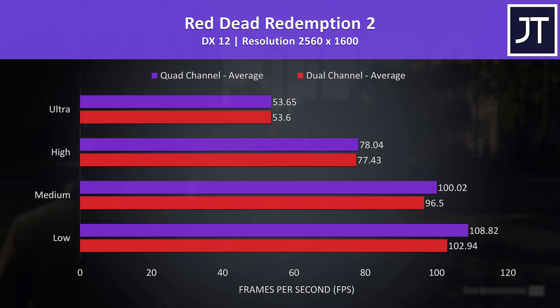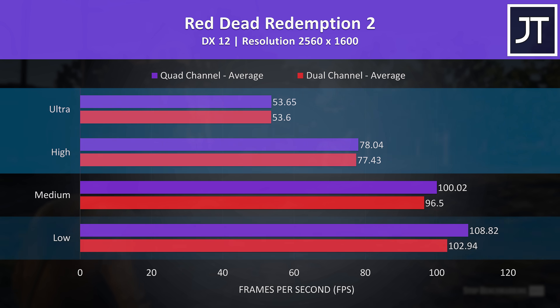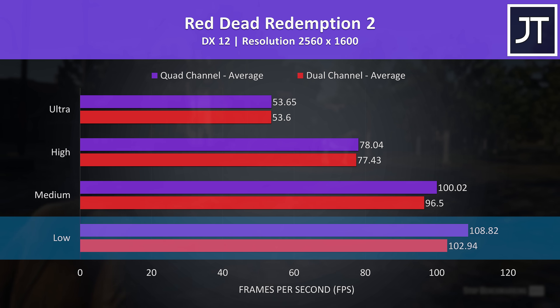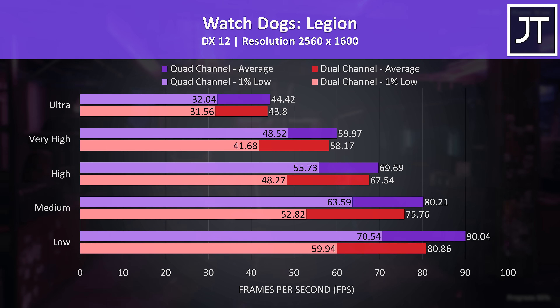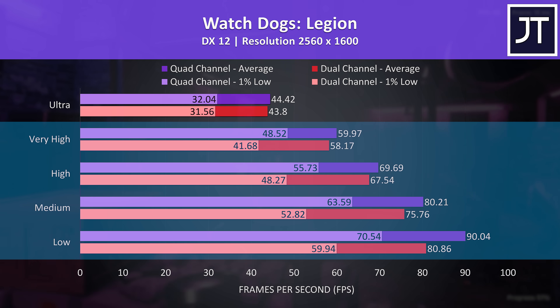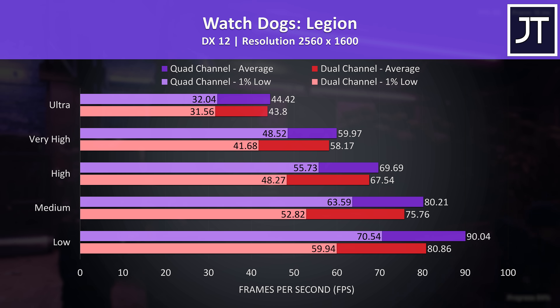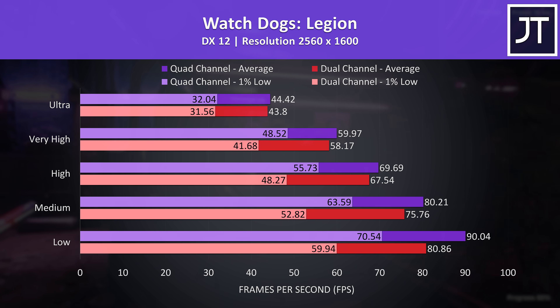Red Dead Redemption 2 is quite GPU heavy, so no surprises that high and ultra settings were performing basically the same whether or not we had the memory stick installed. Low settings was able to get a 6% boost with the memory installed, but nothing major. Watch Dogs Legion also had basically no change at ultra settings, but at all lower presets we're seeing nice gains to the 1% lows with the extra memory — average FPS was higher too, but the 1% low gains are the real star of the show.